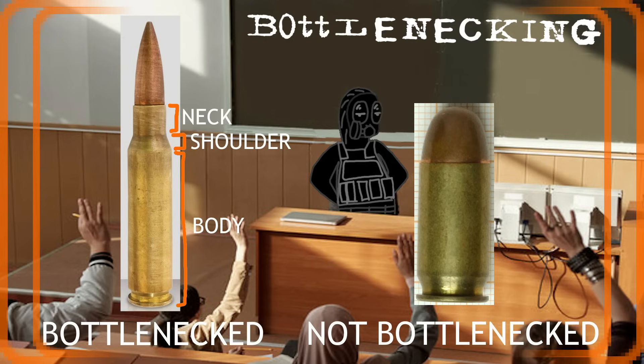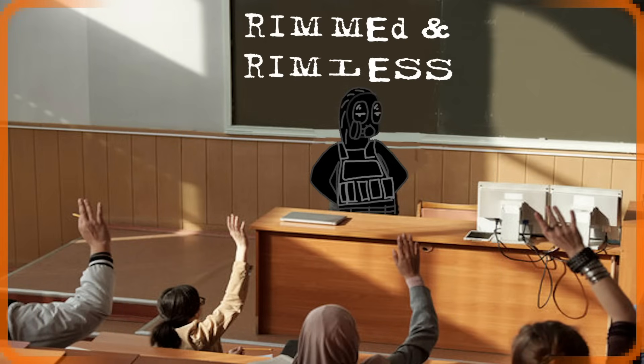Next, bottlenecked cartridges are ones that get narrowed at some point. The part with the larger diameter is the case body, while the narrower part is the neck, with the angled part being called the case shoulder.